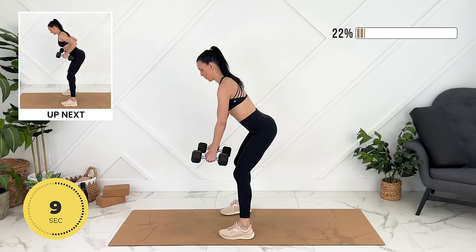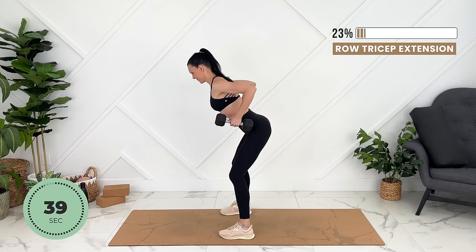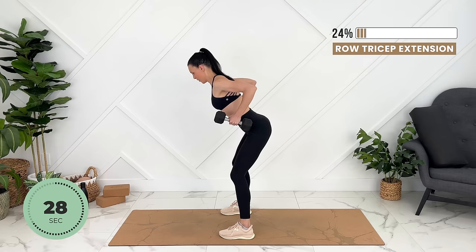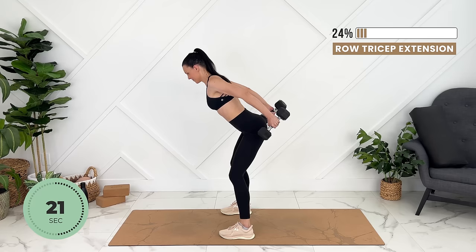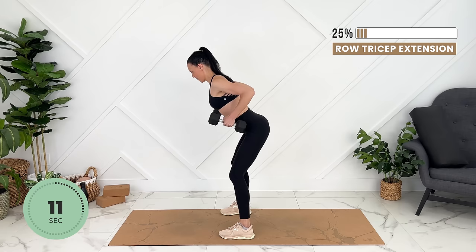We'll bend slightly forward, lots of length in the back. Row, tricep extension, keeping your core strong. Tricep extension, keeping your core strong.